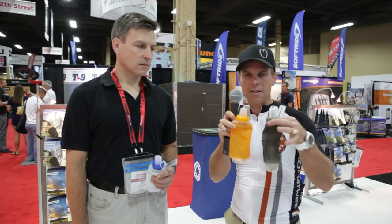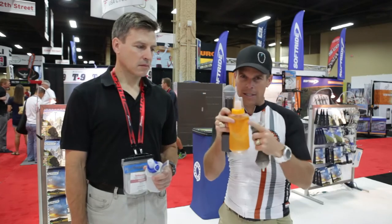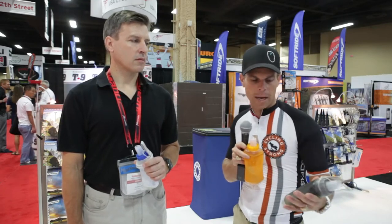So you'll see that there's two different sizes here — smaller and bigger. I think this does 16 ounces and this is probably 12 ounces of water. So ideal scenario for, let's say the last race I just did — Lotoja. So you go from Logan, Utah to Jackson Hole, Wyoming. It's about 8,000 feet of climbing, 206 miles in one day.